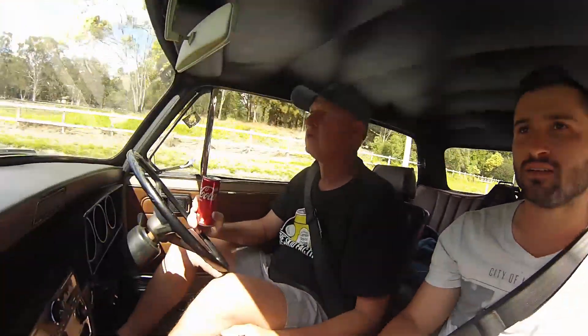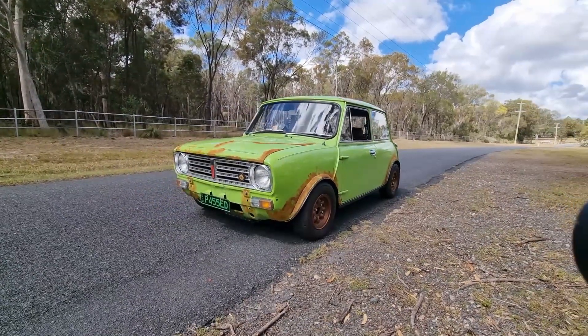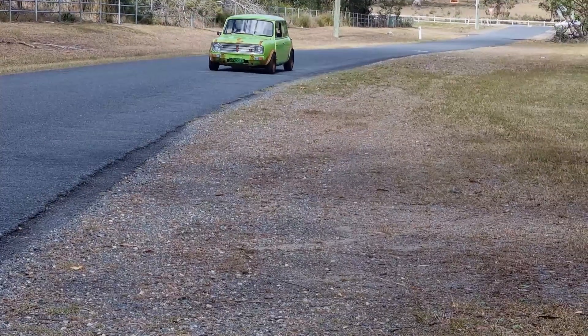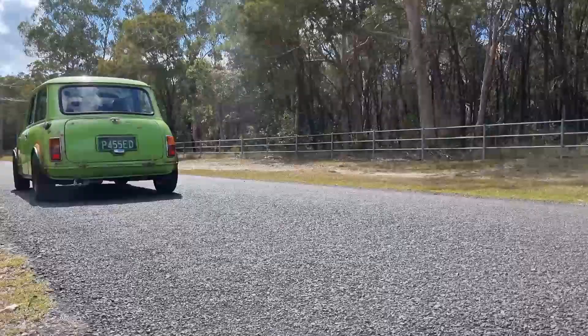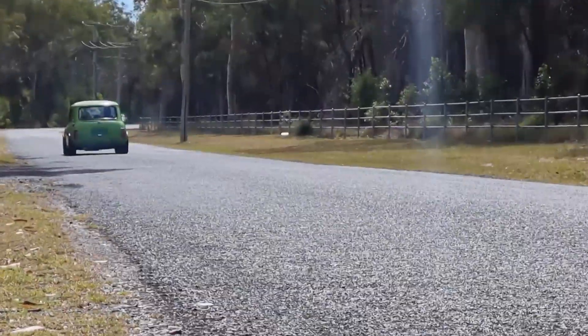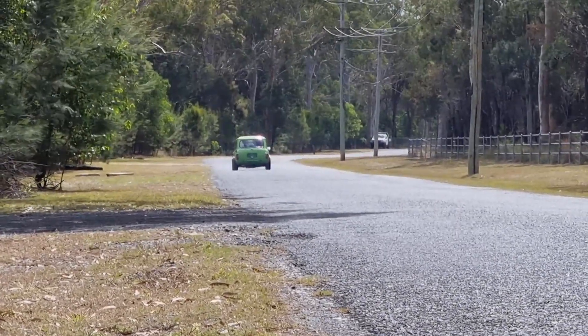With the car chit-chat out of the way, it was time to hit the road and get some data. First of all we needed to gather some b-roll footage, so Jordan hopped out and we proceeded to try — I must say try — and get some good footage.